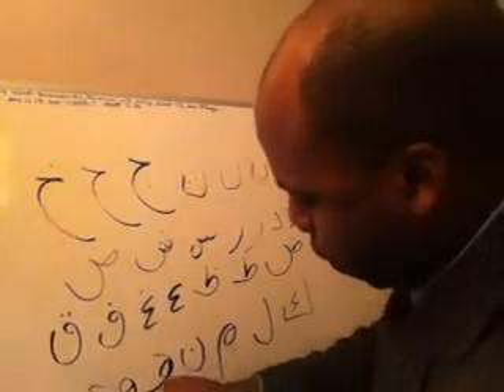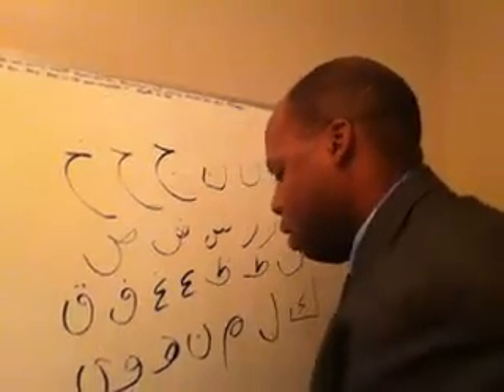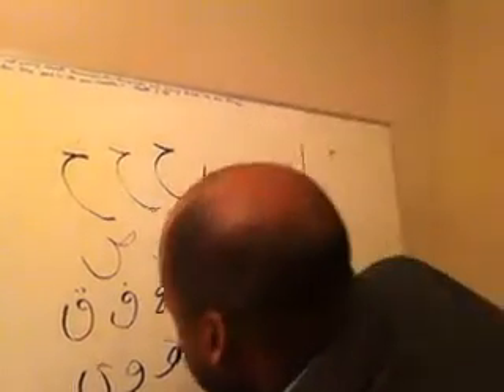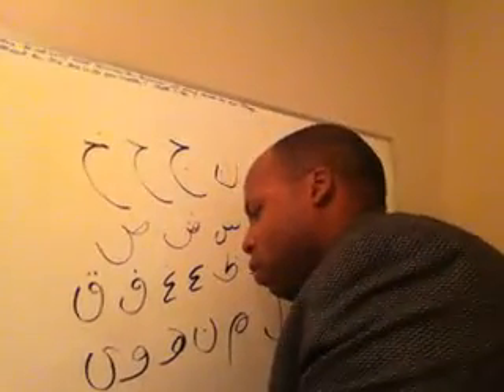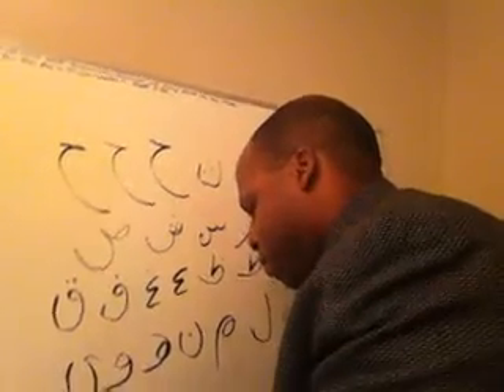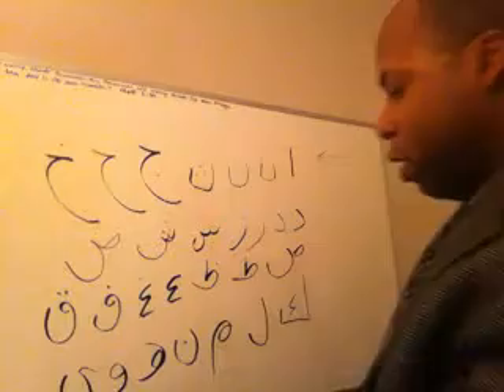Losing my board here. Hold on a second. Fix this thing. This board sometimes falls down.